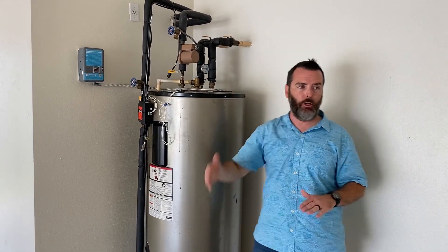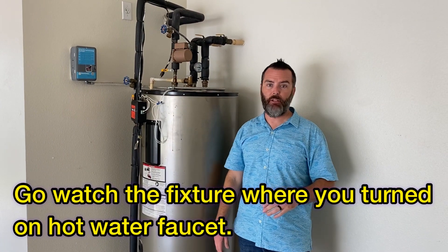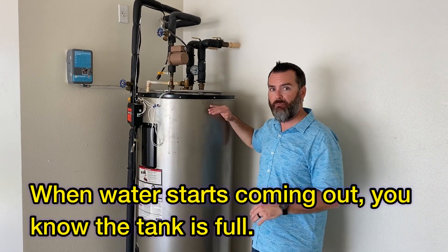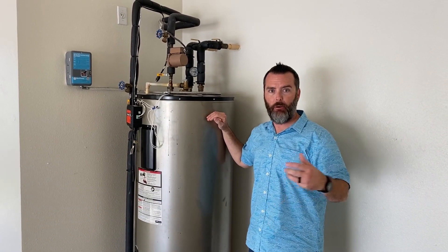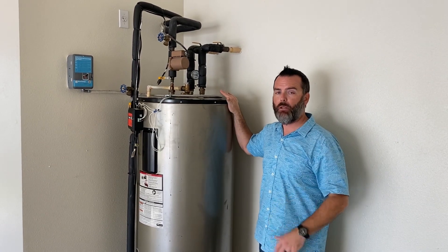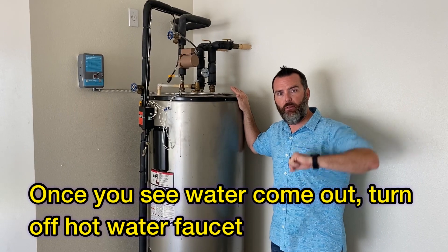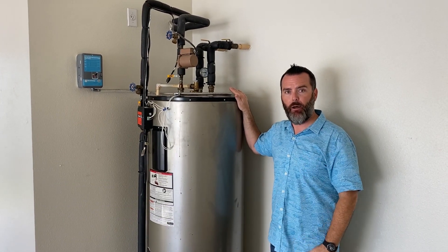Once the supply is fully open, go inside to the fixture where you left the hot water faucet on and watch it. When the tank is completely full, water will come out of that faucet — that's your signal the tank is full. At that point, turn off the hot water faucet inside the home.